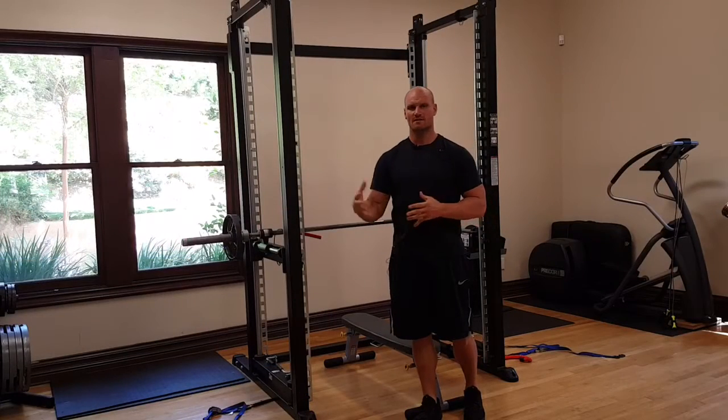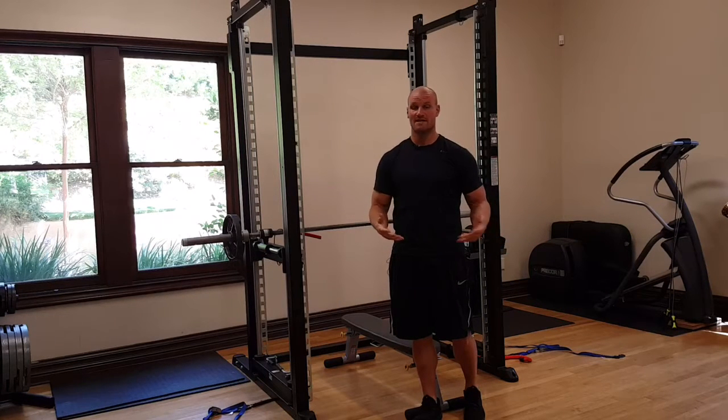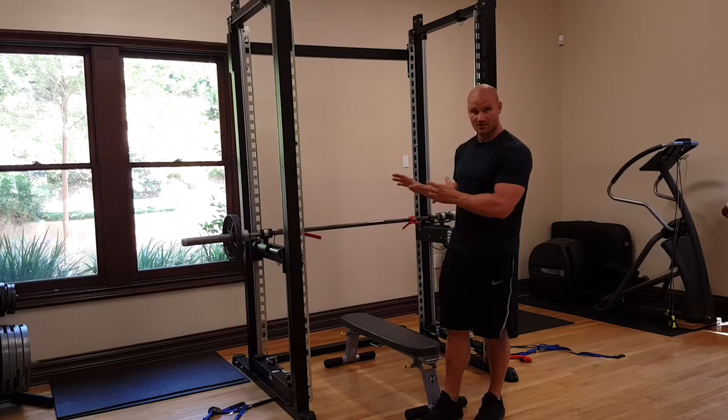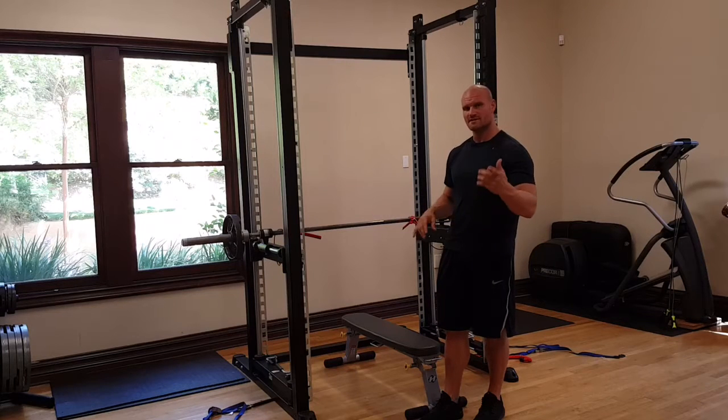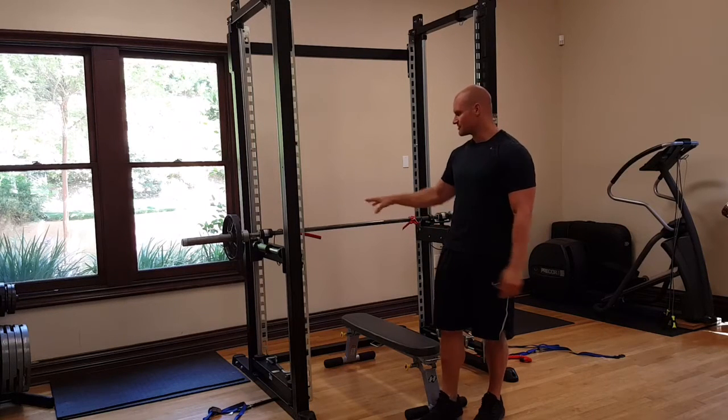Now let's say you want to do some single arm movements for symmetry and core strength — movements you'd normally do with dumbbells. With dumbbells you'd need a spotter and it can get awkward. The XPT lets you do dumbbell-type lifts with the safety of the spot-free braking mechanism. I'm going to show you how to do that right now.